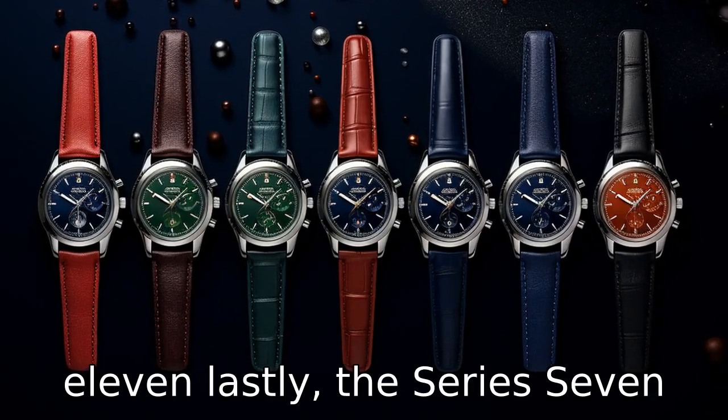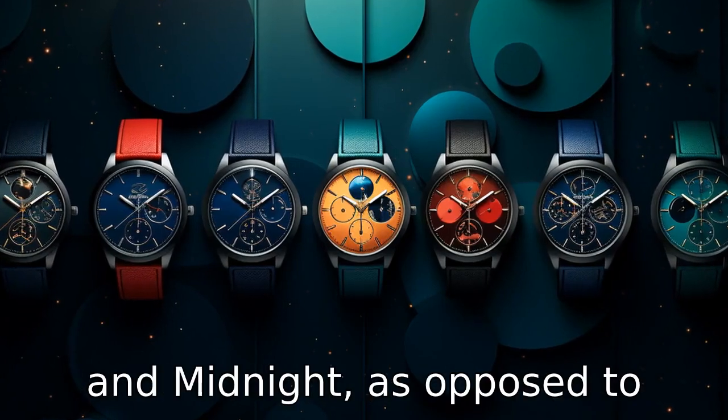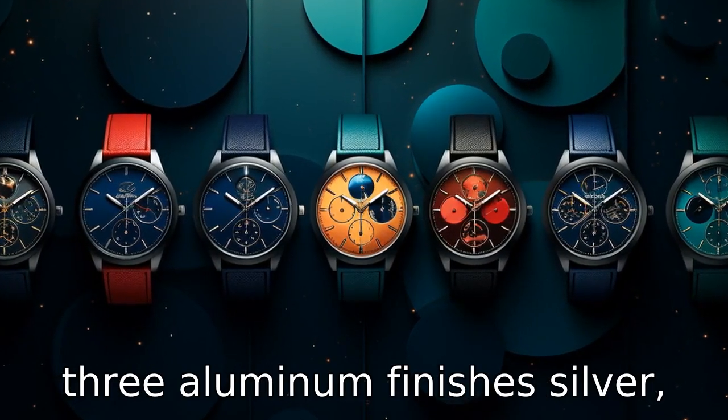Difference 11: lastly, the Series 7 comes in new color options, such as blue, green, red, starlight, and midnight, as opposed to Series 4, which comes in three aluminum finishes: silver, gold, and space gray.